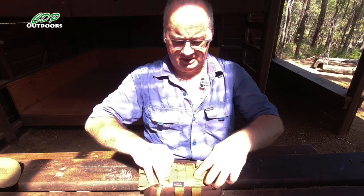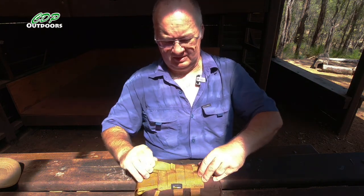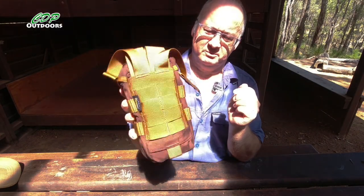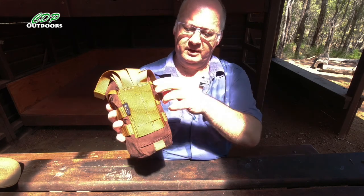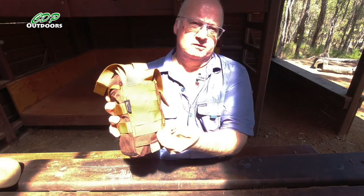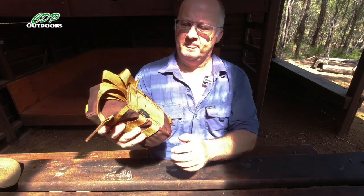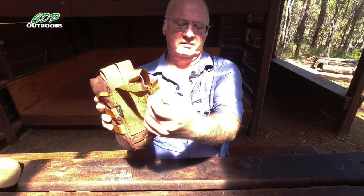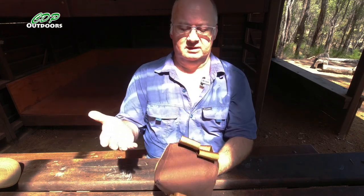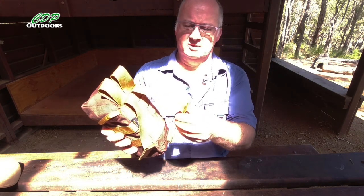Let's pull the straps out so you can actually see. You're able to use this on any tactical pack that's got MOLLE webbing. We've got one, two, three, four rows of webbing — they are a double row. So your MOLLE straps can go through and you're going to get a nice, firm fit on your pack. It's not going to go anywhere.